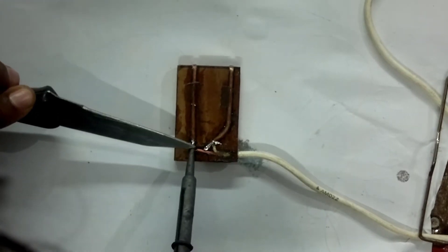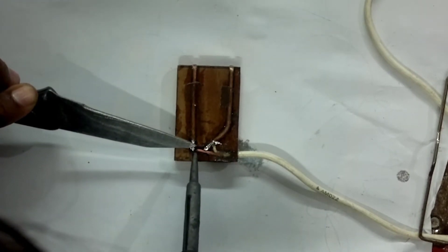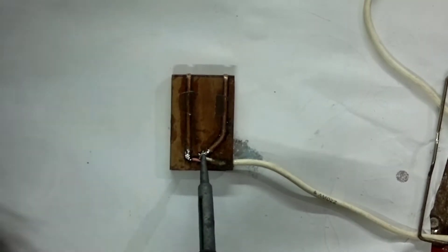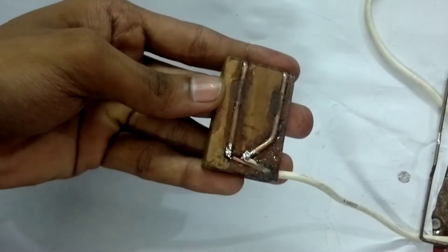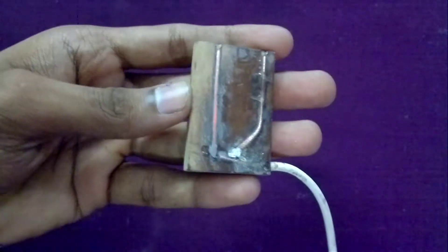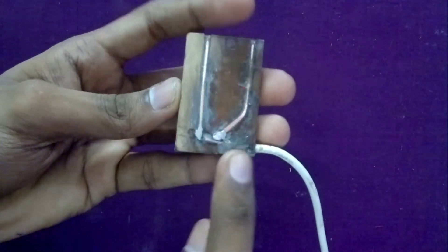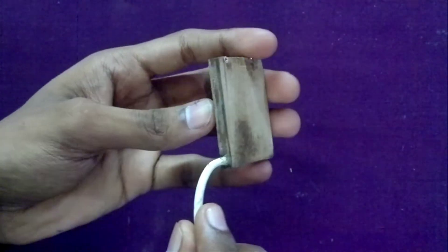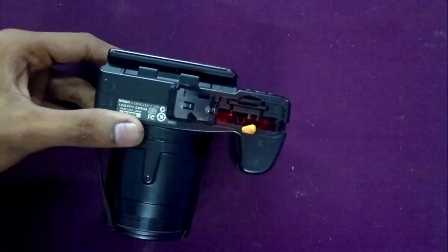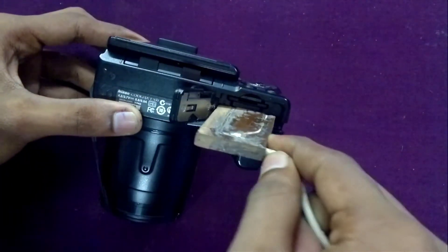Then I soldered the terminals using a soldering iron. Make sure to keep the polarity correct. After drying, I sanded the sides so that it will slide through more easily. The terminals are also sanded a little bit to make contact much better.